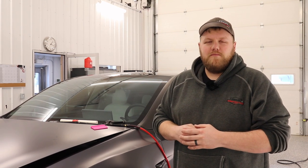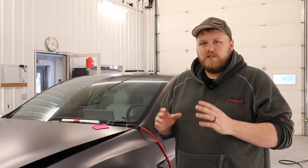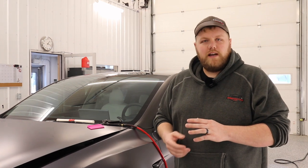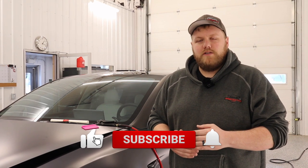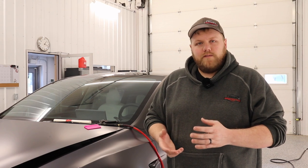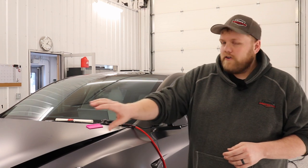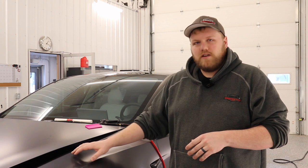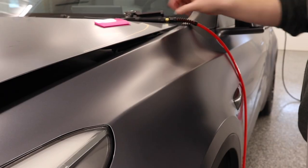Hey everyone, welcome back to the channel. My name is Eric. This week's PPF Pro Tip video I'm going to go over how to stretch paint protection film over body lines. This is a question I've seen show up in the comments section on some of our previous videos and I've never properly addressed it. I'm going to take some scrap pieces of film and install them on the fender and across the front bumper to show you how to properly install film on these complex panels.